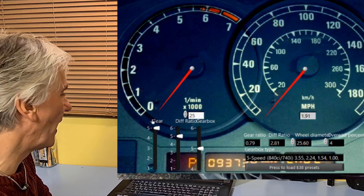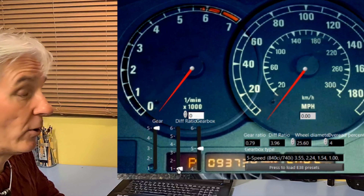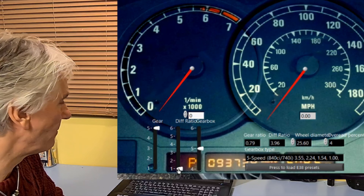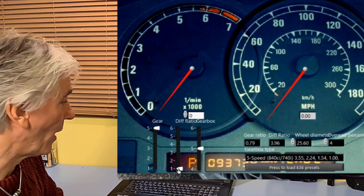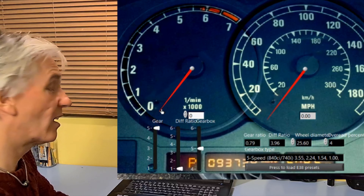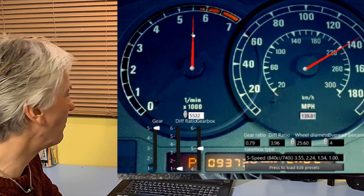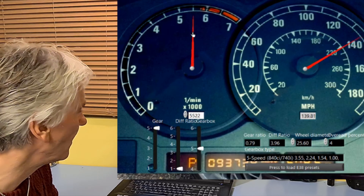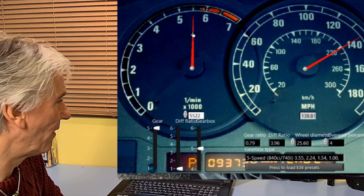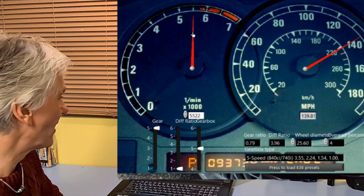What happens if we change the gear ratio to really aggressive? Let's stick in 3.96, the highest ratio on my simulator - you can get over 4 to 1 ratio differentials. First of all, what is the car's top speed? Well it's 155, isn't it Tim? Not with that ratio differential - it's about 139 miles an hour. So we've now not got a 155-mile-an-hour supercar, we've got about a 130-something-mile-an-hour supercar - about the same as a 116. Not that impressive.